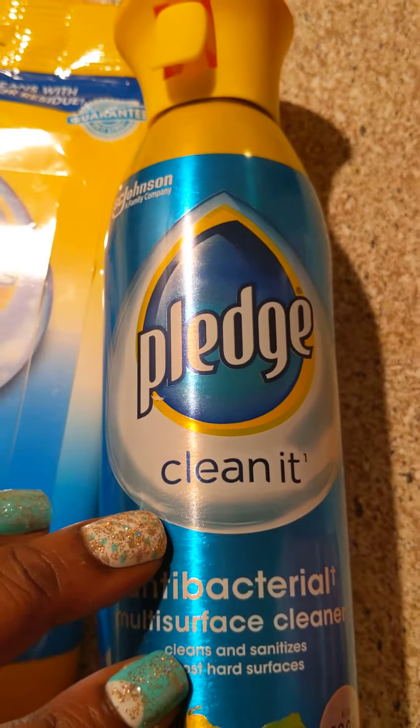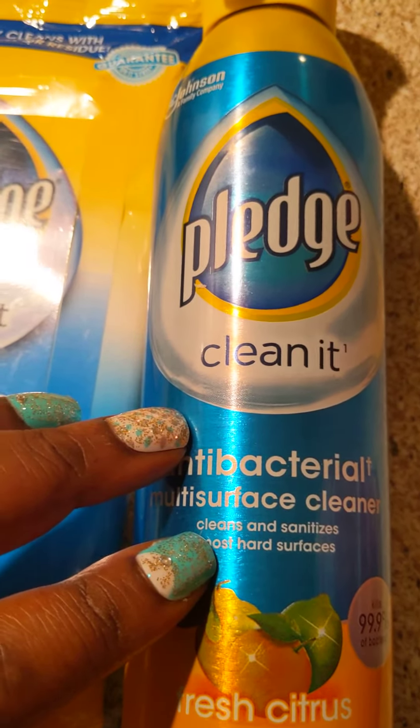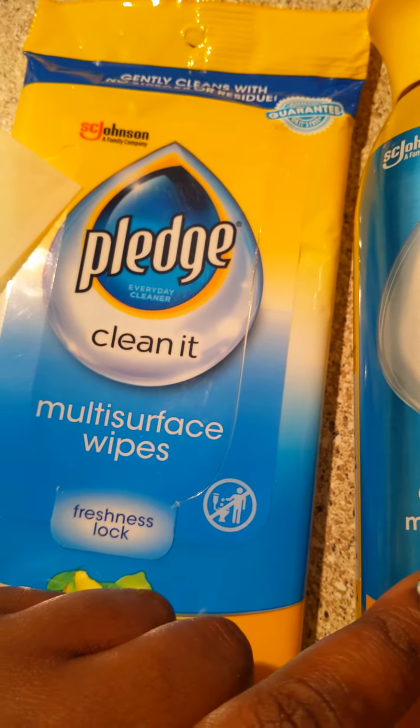What I like about this is that it sprays but it's not a heavy mist — it's a light mist and it smells so good. It's not overpowering with the citrus. Alright y'all, that's all I wanted to say. Be blessed, bye now.